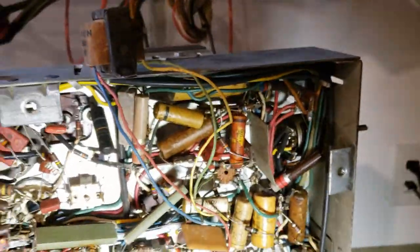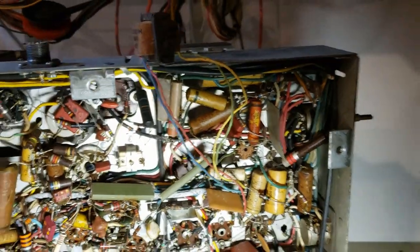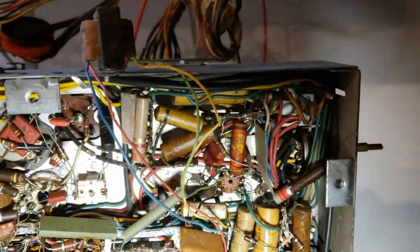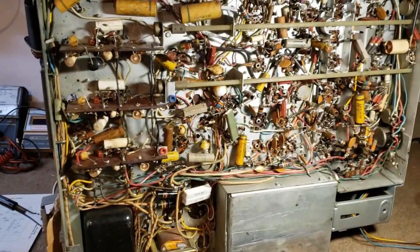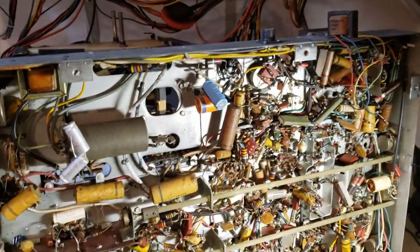Just like on almost every one of these, the vertical oscillator transformer was open, so I replaced that — just jumped one in, I have a stand-in core replacement for now. I also had an open cap in the screen grid circuit of the horizontal output tube. And lo and behold, I was able to get high voltage and vertical deflection.